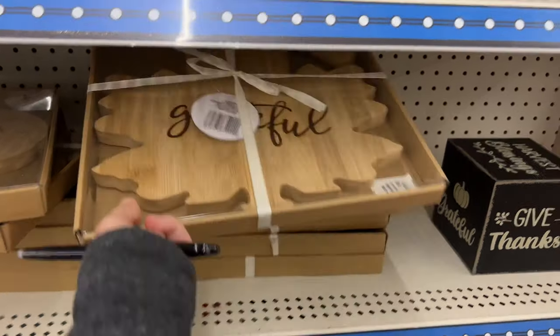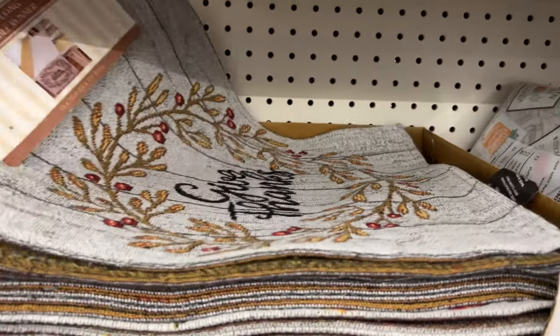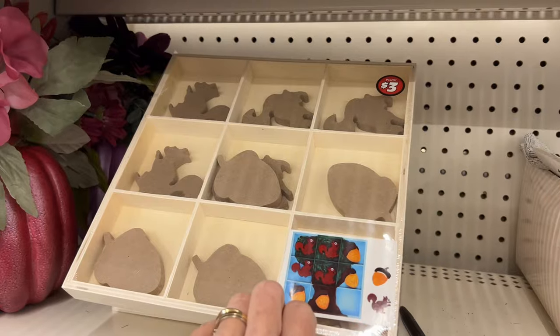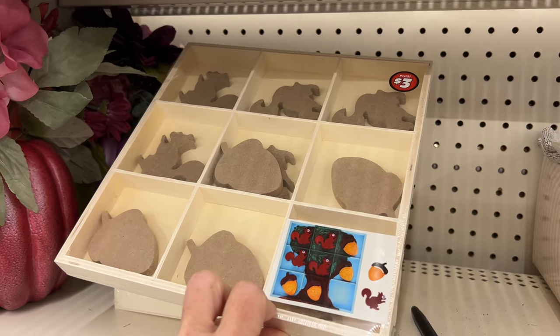For just five dollars you can get an embroidered table runner. These are lovely and they come in a variety of sayings and colors, so pick one that suits you. Also, grab one of these tic-tac-toe games — have your family help make it and then enjoy playing it.